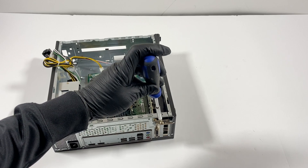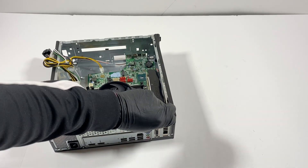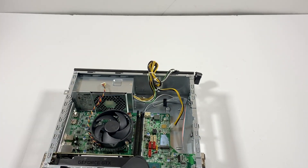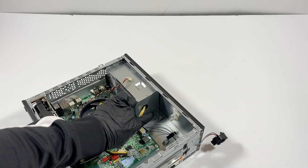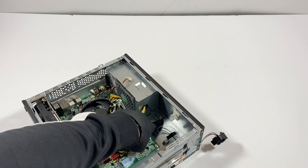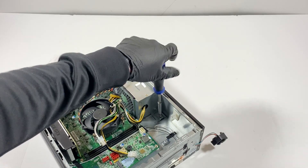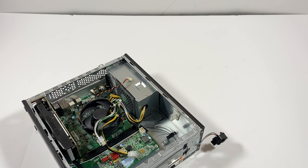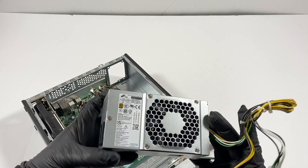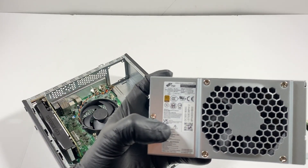The video card has another screw here. You can see that little plate right here — it's mounted to the top and the bottom. And here's the power supply. In here it's an 80 Plus Bronze 300 watt.